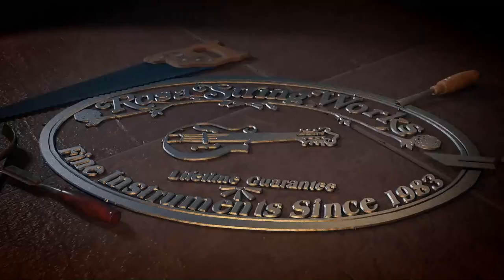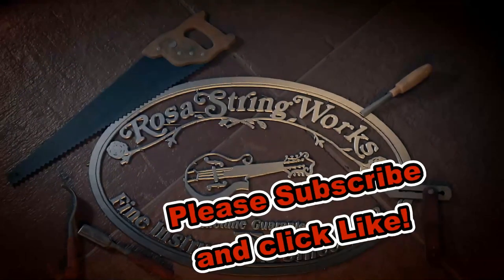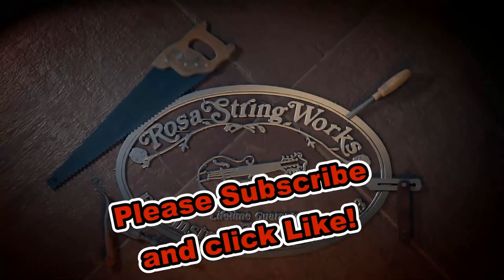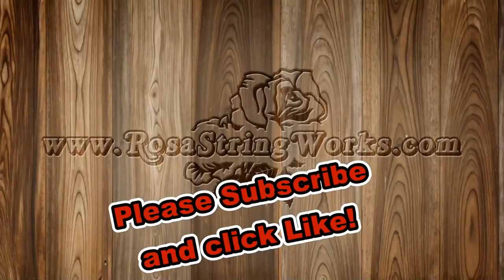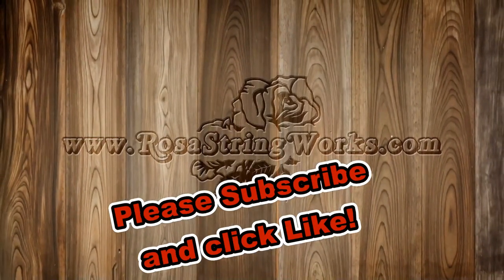That's going to be it for today. Thank you so much for checking out the video. If you would, please give me a thumbs up. If you're not yet subscribed, please get that done — there's a lot more content coming. We'll see you next time.